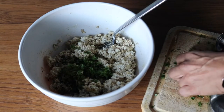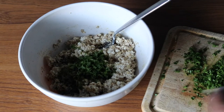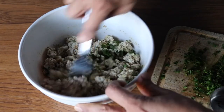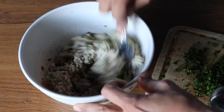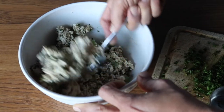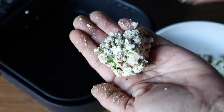Then I added two tablespoons of freshly chopped parsley. If you don't have fresh parsley, you can use dried — I've used that many times. Or you can try a different herb like basil or cilantro; I think either of those would make a good substitute in this recipe, but I usually use parsley.